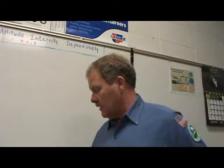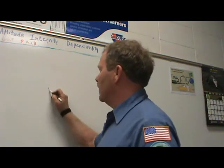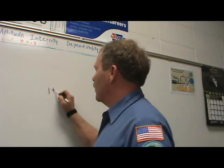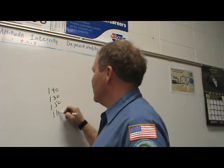The final compression reading should be close to the specification and be within 20% of each other. Example readings: 140, 130, 150, 160. Are those okay?